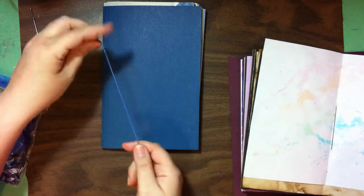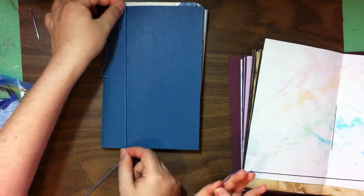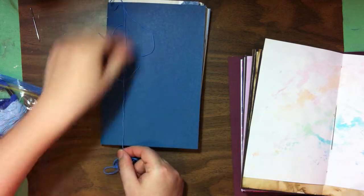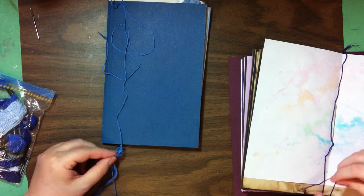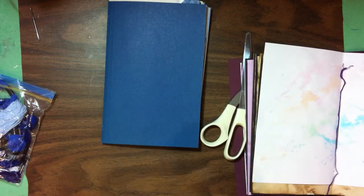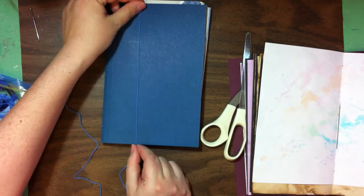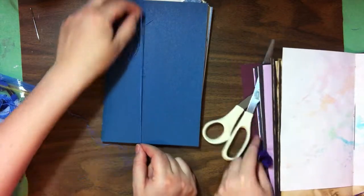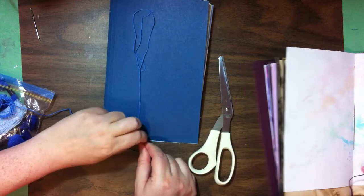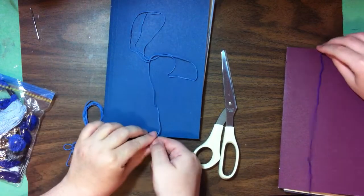You measure like this — you go one, two, three lengths and then cut. Watch: you go at the top and at the bottom. You see how it's an actual measurement — one, two, three — and then cut.